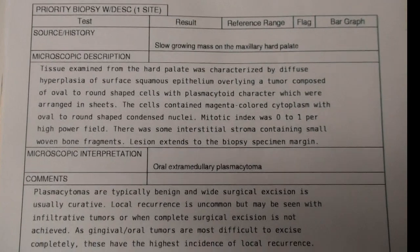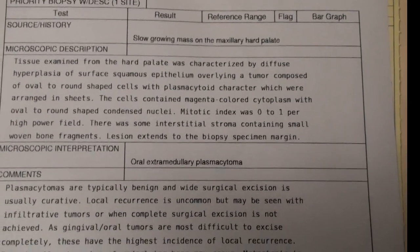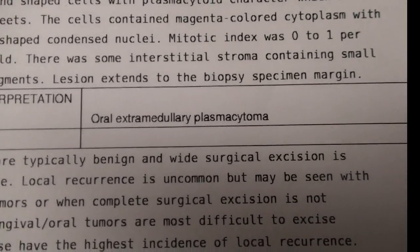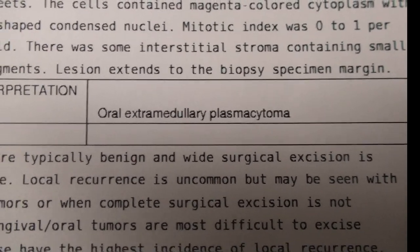When we send those little pieces into the lab in the formaldehyde, they take the fixed piece of tissue out, slice it up real thin, put it on a slide, and study the cells. And this is the diagnosis that they gave: oral extramedullary plasmacytoma.